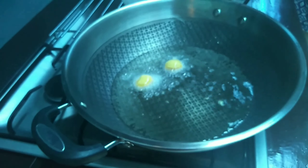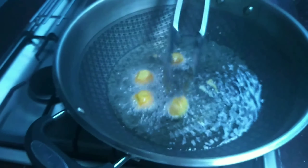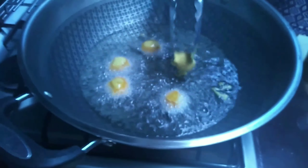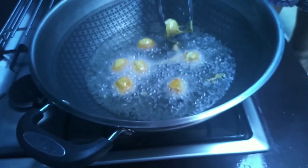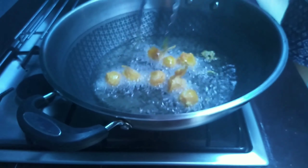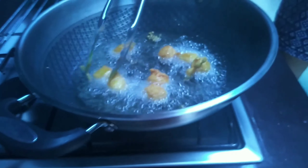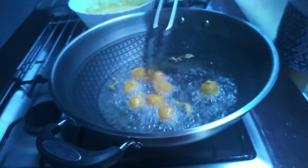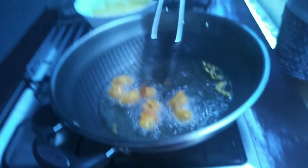You have to let it fry for two to three minutes. Dapat tama lang yung apoy. Also, if you're a kid, you should have your guardian with you because you might burn yourself. So I'm here with my mom. Do not do everything at once. It's looking good now. Make it crispy so it's yummy. Dapat yung apoy medyo mahina lang. And always move it with your spatula or something.